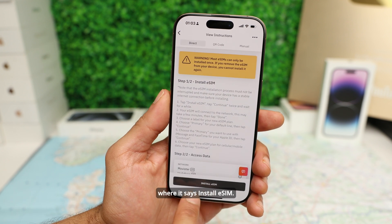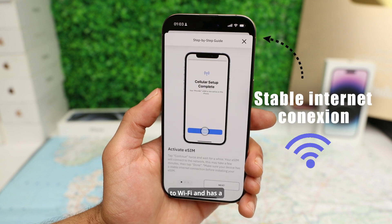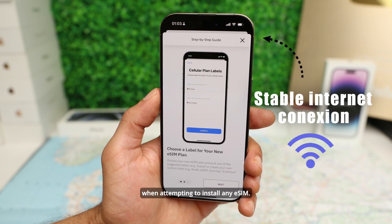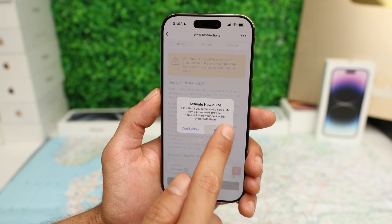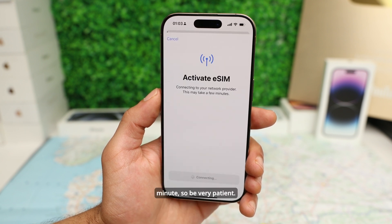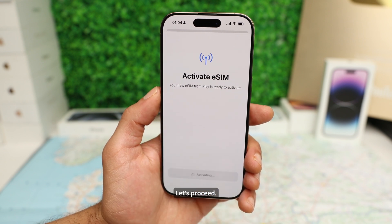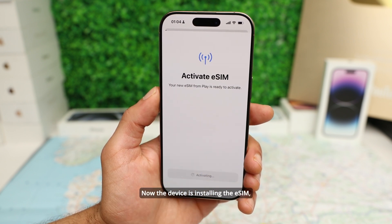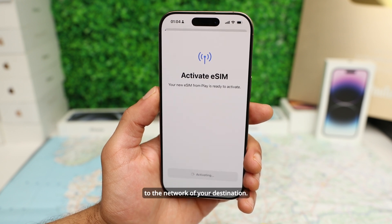Tap on Direct and tap where it says Install eSIM. Make sure that your device is connected to Wi-Fi and has a stable internet connection when attempting to install any eSIM. This may take a minute so be patient. Perfect — your new eSIM is ready to activate. The device is installing the eSIM, but the eSIM won't be activated until you connect to the network of your destination.